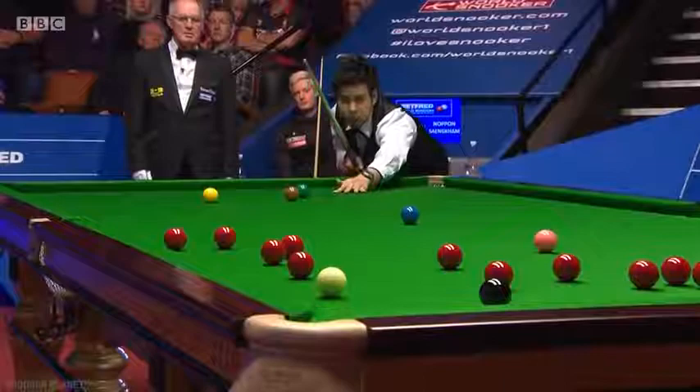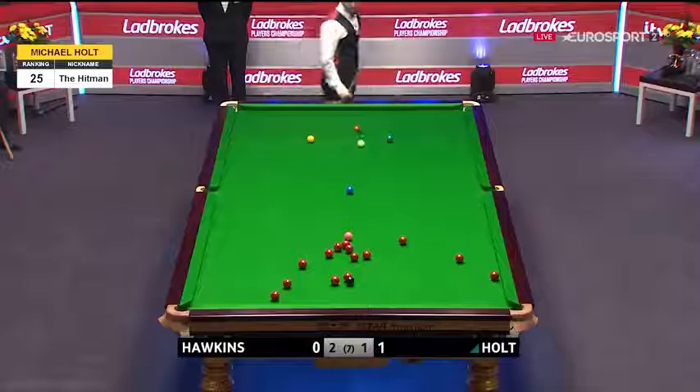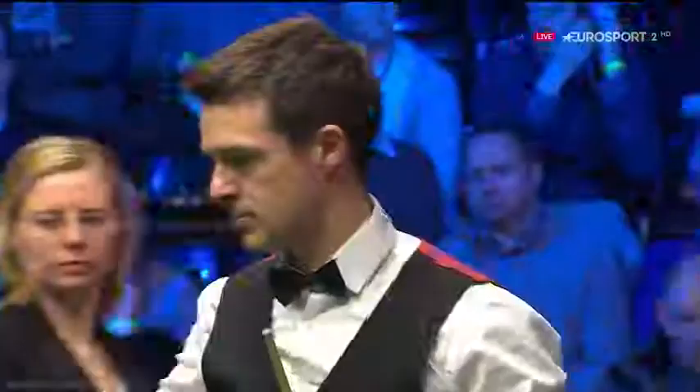Look at the backspin he got on that from almost 11 feet away. What a great pot. When you can pot balls like that and screw the cue ball back out of danger, why can't you even consider going for the safety?